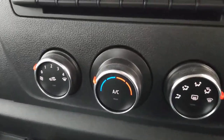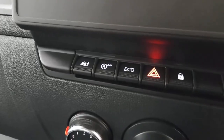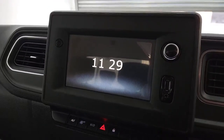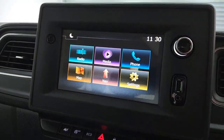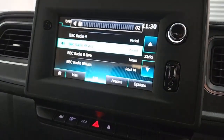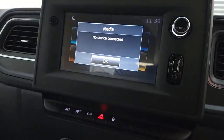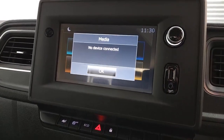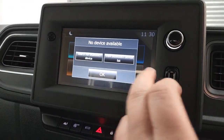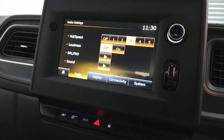In the centre you've got the climate controls, and aircon is included with this vehicle. You've also got the automatic stop-start, eco mode, traction control, and hill start. The touchscreen media system is just above that. This is the Sports Nav version, so you've got DAB radio included alongside your normal AM and FM bands. Once you've got a device connected via Bluetooth, you've got the option to stream audio as well as hands-free calling. On top of that, you've also got USB and auxiliary inputs, so you can stream audio from those as well.